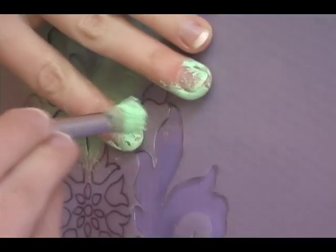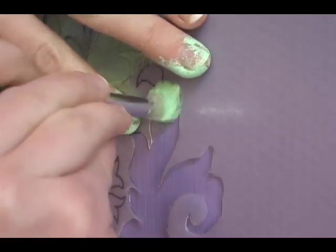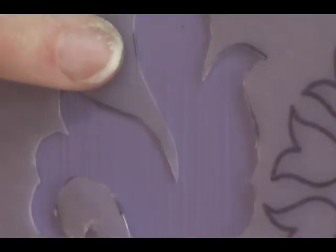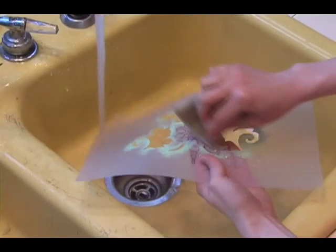To create more texture, use different types of jabs. For example, you could use a circular motion. If your stencil has parts that pop up while stenciling, hold them down with your finger to keep paint from seeping underneath. Once you have finished dabbing on the paint, take your stencil off and wash it before you use it again.